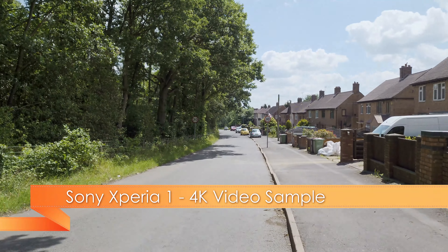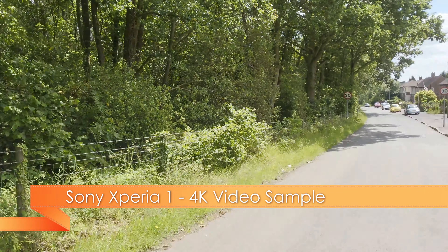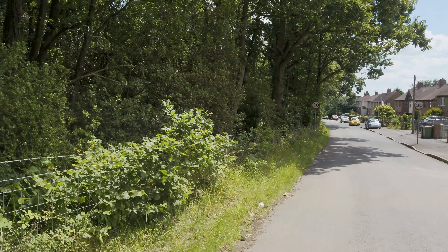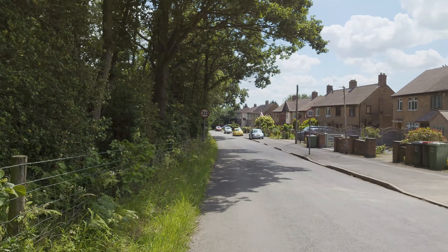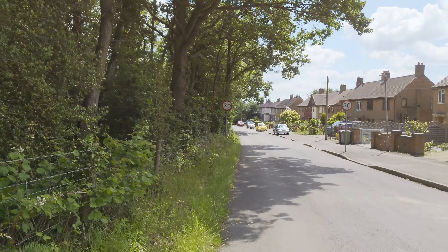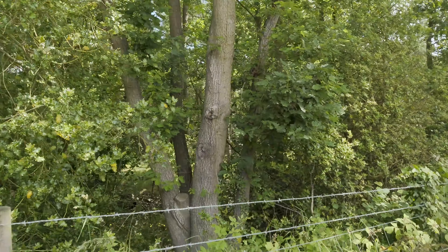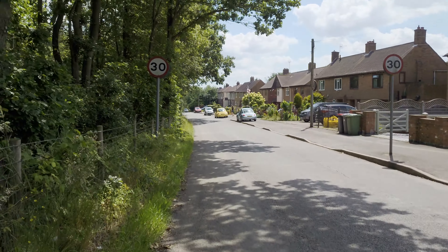Hello everybody, it's Craig from Mobile Tech Talk and we are recording in 4K with the Sony Xperia 1. A review on this device is coming soon. I just thought I'd put a couple of video snippets up and obviously audio just to show what the 4K footage from the Xperia 1 is like.